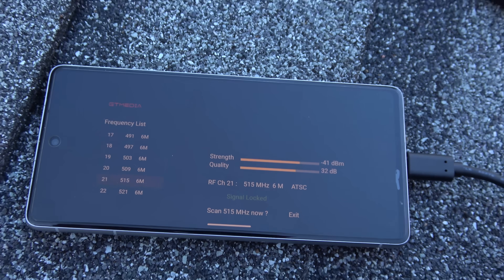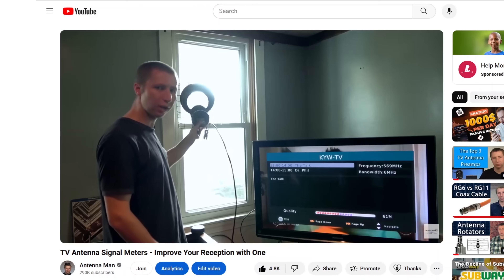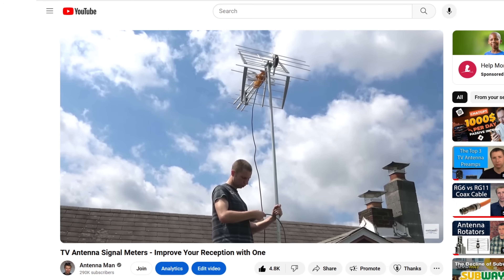The best way to find out for sure is to use a signal meter to see if signal levels are improved when tilting the antenna slightly upward. Click the card in the corner or follow my link in the description to watch my video on antenna signal meters.